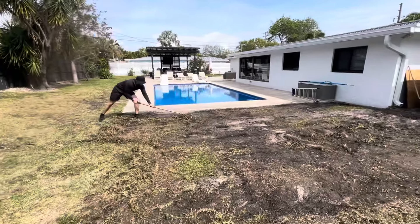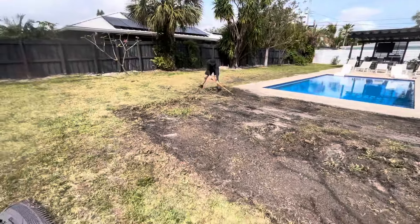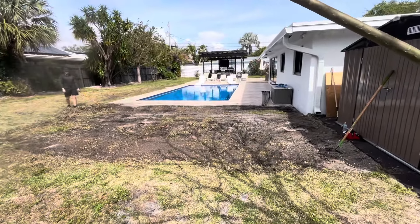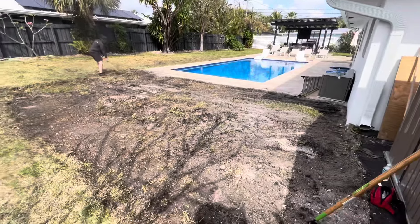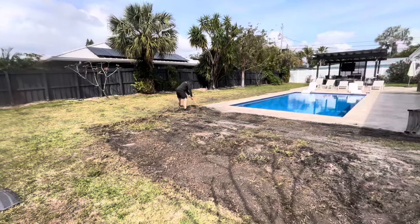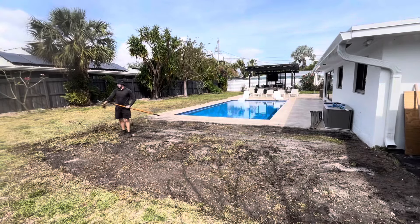I know the comments are probably going to say you could just rent a skid steer or get somebody to do it on a skid steer, which would be much easier. But when you're working on a budget and you don't know how to operate one, some good old elbow grease and sweat will get the job done. Here we go — starting with some of the time lapses.